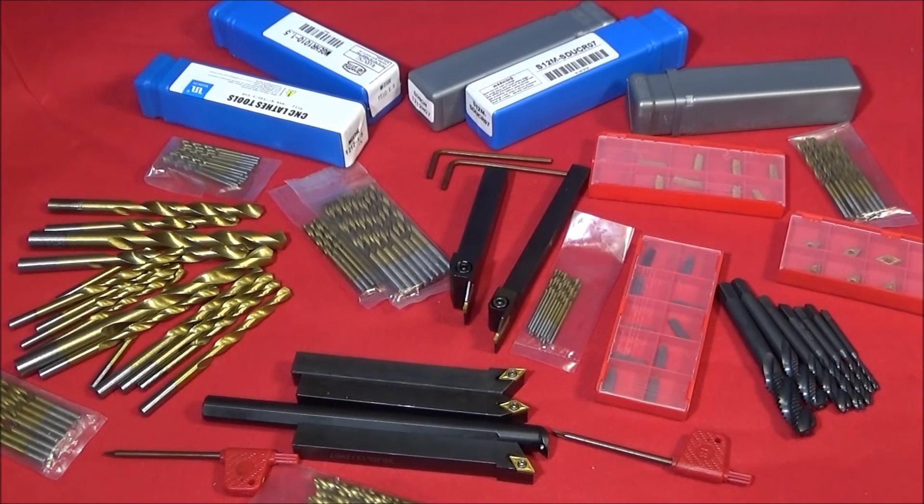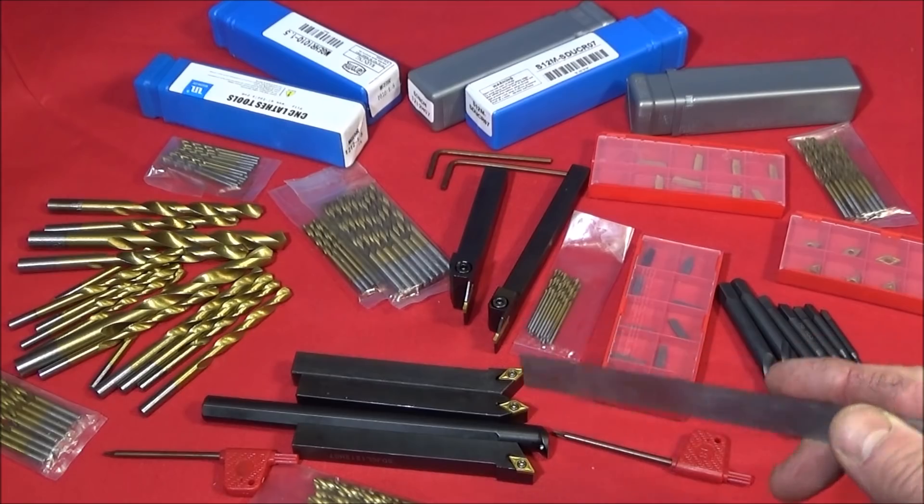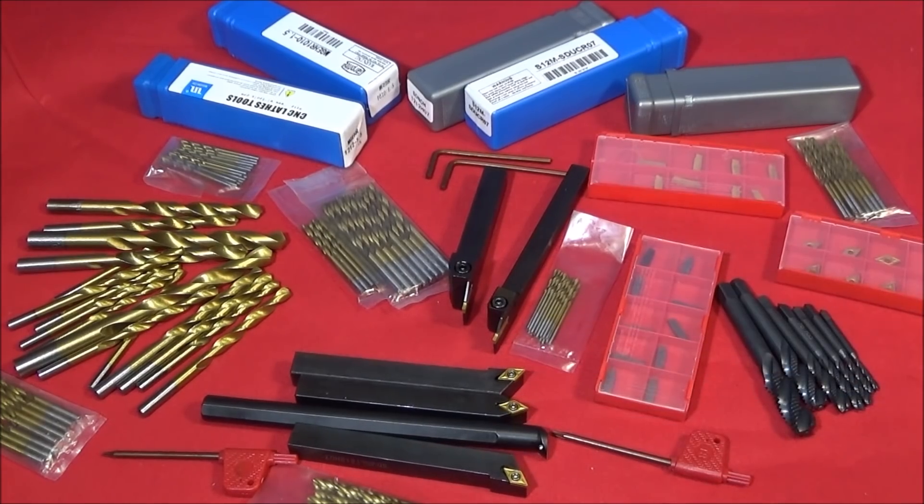For those of you that are new to machining and engineering, I'm going to take a few of these tools out to the lathe now and show some basic operations and what these tools can actually be used for on the lathe.